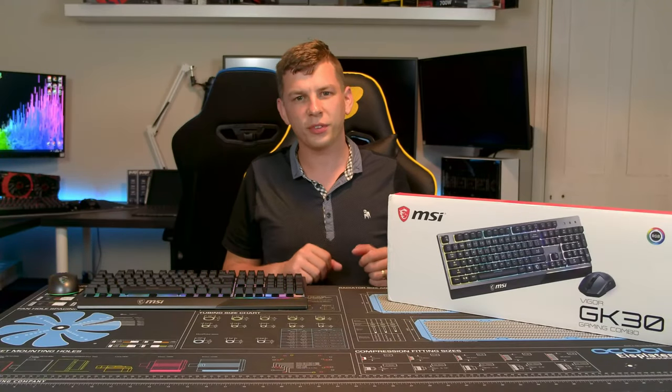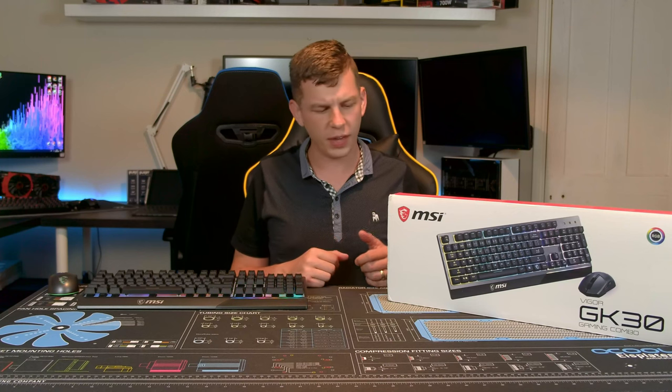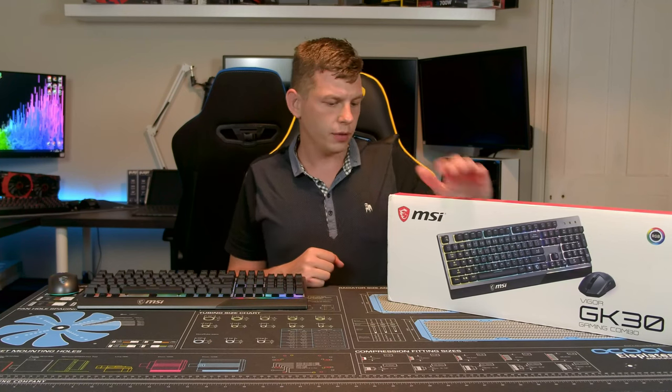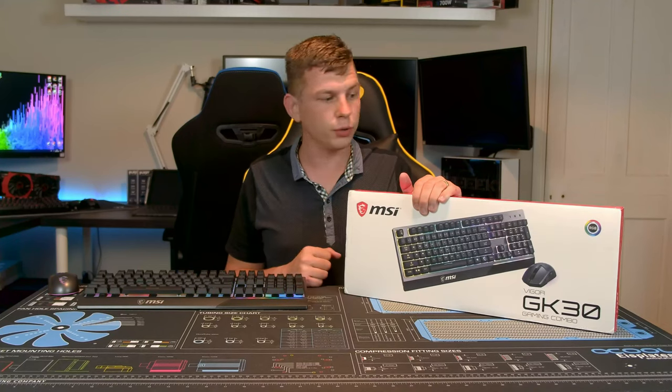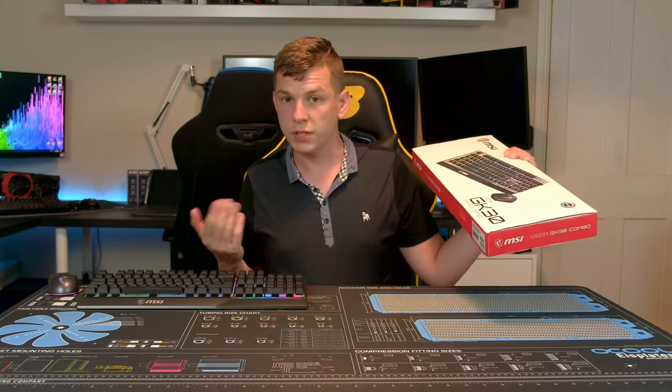What's up everyone, my name is Tom and welcome to Techstream. Today we're taking a look at something from MSI — their new Vigor GK30 combo kit. It's a keyboard and mouse bundle, so let's have a quick look.